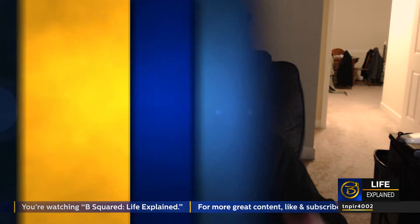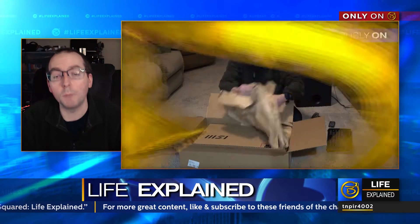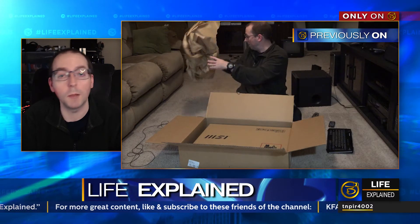It's been a while since we just sat and talked one-on-one, and I gotta admit I've kind of missed it. But every once in a while, it's nice to mix things up and go back to our roots, because we haven't done anything really technical in a while. The last truly technical thing I did was the review of the MSI Titan, and before that, the unboxing of the MSI Raider that I bought back at Christmas.